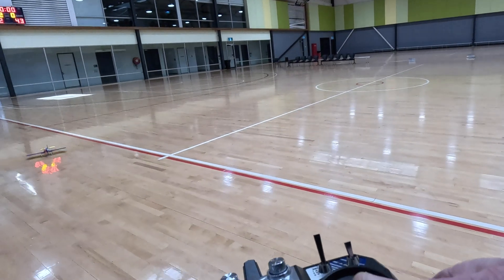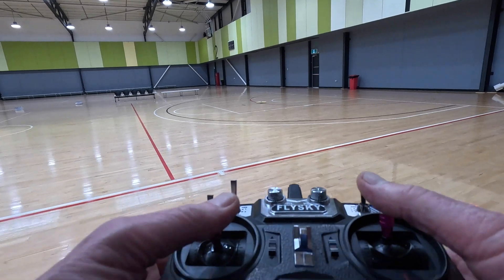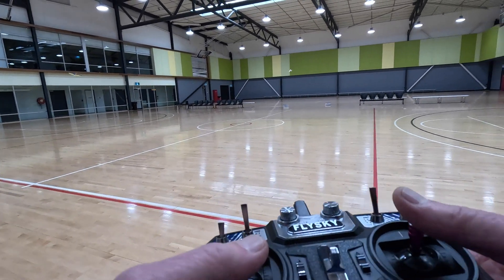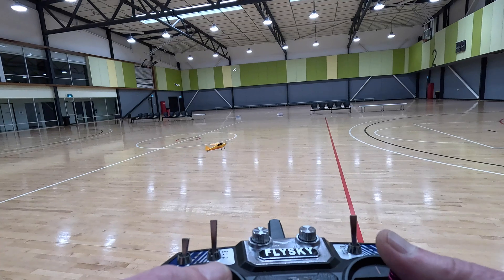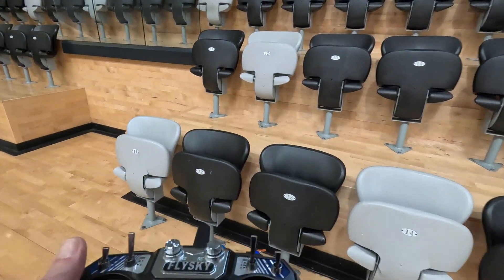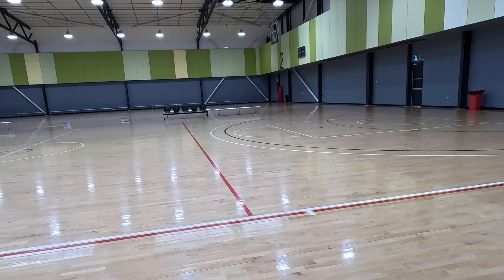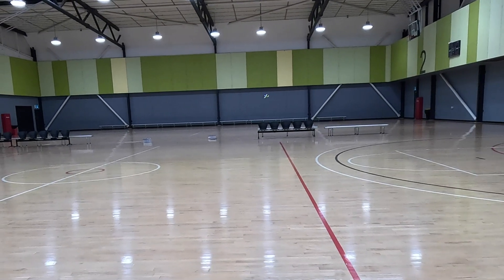First test flight completed and the plane is still in one piece. Trying a 500mAh battery next — it seemed to fly a bit better with the 25C 500mAh battery. I also tried a super light 150mAh battery but the current output wasn't that great — not much power with that battery, though it was lighter.